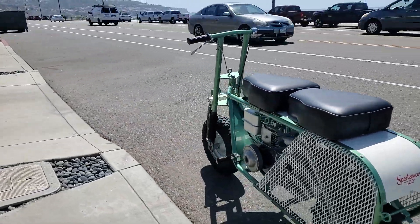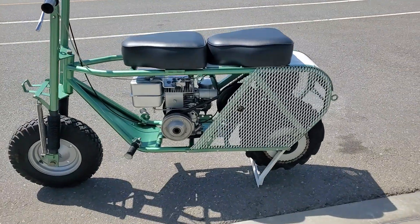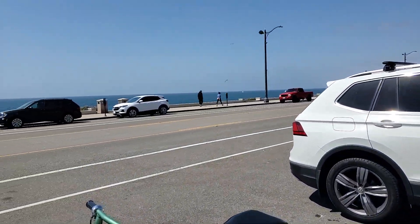Runs super good, and I'm going to take it out for a ride. See if I can get this camera thing to work right. I'm going to take it out for a ride.